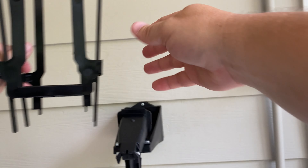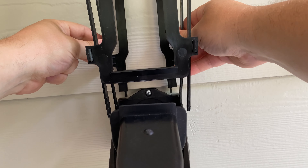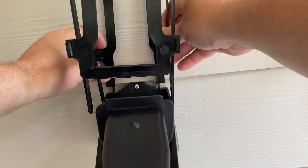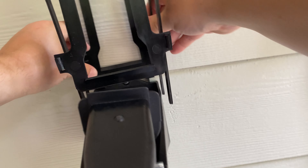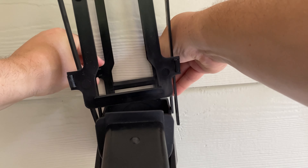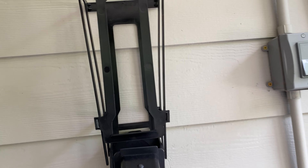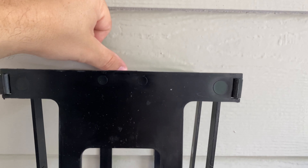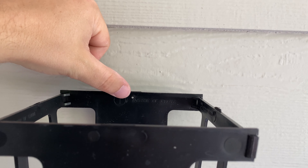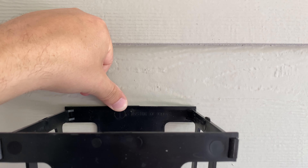First and foremost, we got our basket here — there's two slots in the back. I'm going to take our basket and install it — shove it down in there, there we go. Up at the top there's one screw hole right there — we're going to screw in there, and once we do that we're ready for the demo.